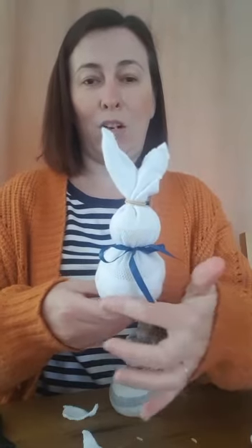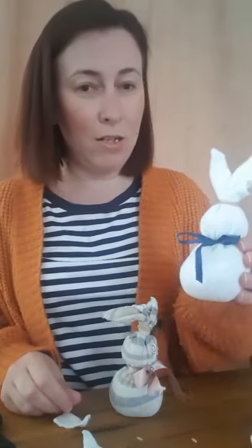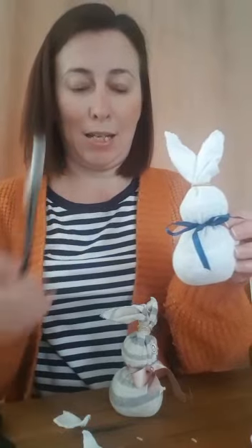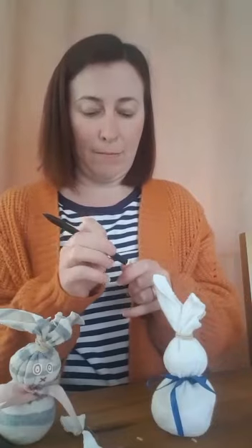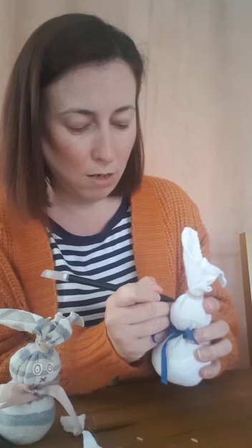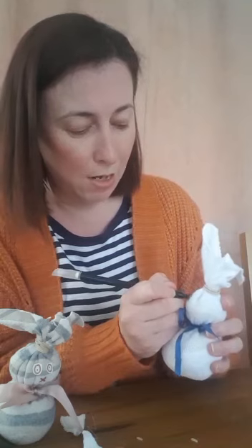Those are his lovely ears, we've got his head, and then we've got his body. Now we can put some eyes on and maybe a nose and some whiskers. I'm going to choose a black pen and do a round circle for one eye, then put a dot in the middle for the pupil, and then another eye just there.